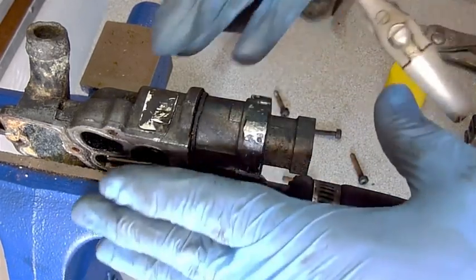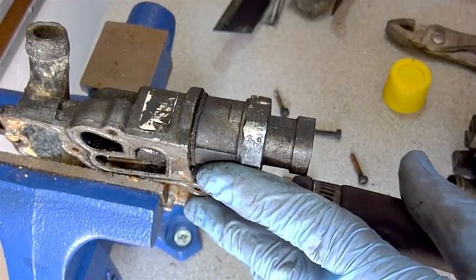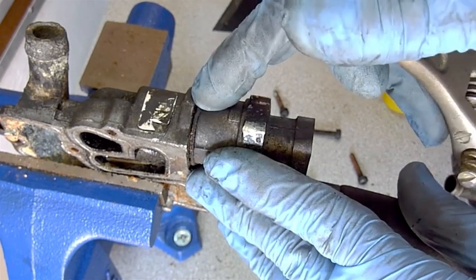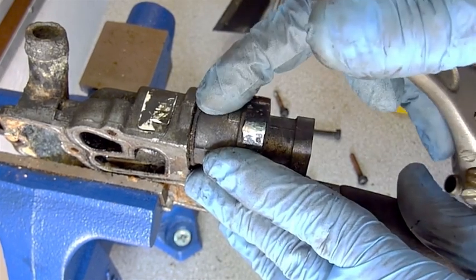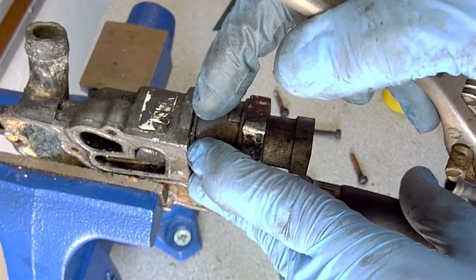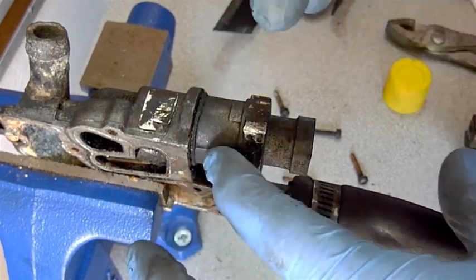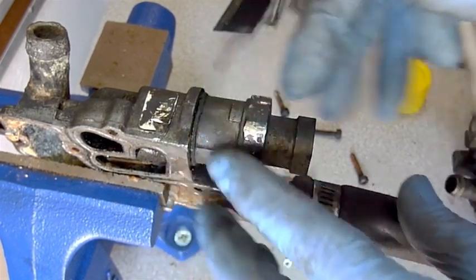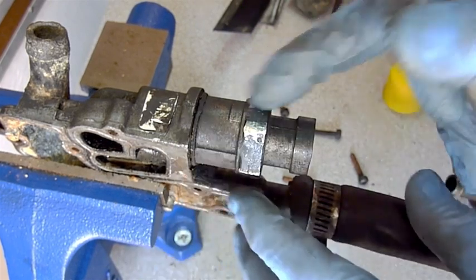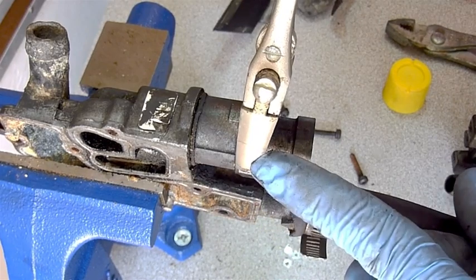I'm taking my adjustable wrench and putting this in a vise, because I tried to do it by hand and that was disastrous. This thing is on with a lot more pressure — two reasons: one, it's been here for 20 years; second, it had water and fluid running through it, so it had a tendency to freeze up and everything gets really stiff. I threw in some PB Blaster on the inside to get it loosened up prior to doing this.